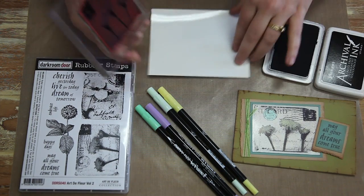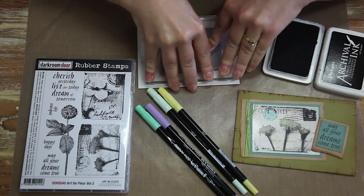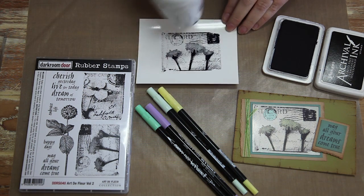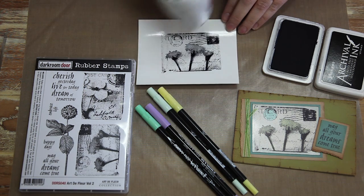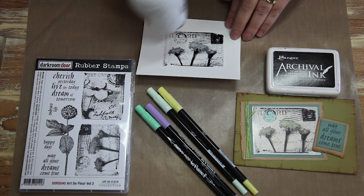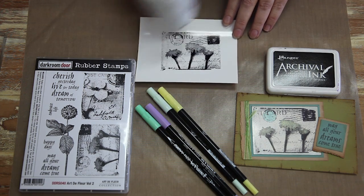So I'm just going to stamp that now on some gloss. And then what we need to do after that is just dry it with a heat tool. You just want to make sure the ink is completely dry before you start colouring with the markers. So that's pretty dry now.